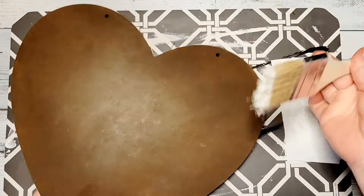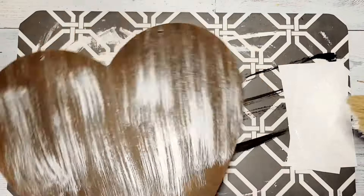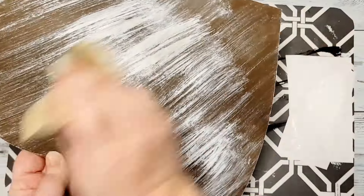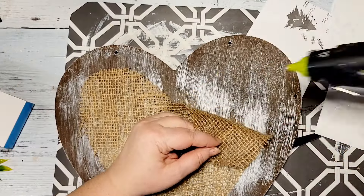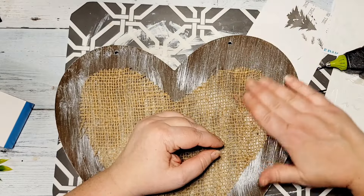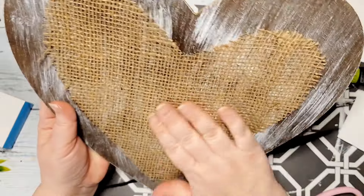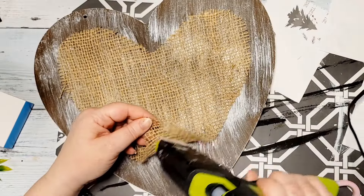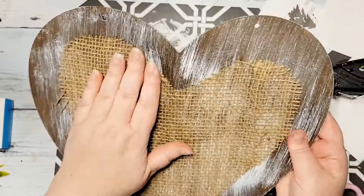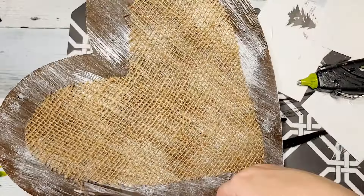I then take some white acrylic paint and place it on a piece of paper. With a chippy brush, I apply the paint to the heart in quick light strokes. Once I had as much white paint applied as I liked, I took the burlap heart — which off camera I did run an iron over, as it was pretty wrinkled — and I am just taking and applying hot glue and gluing this down. I do really thin lines of hot glue, as I don't want big globs since they will show through the burlap.